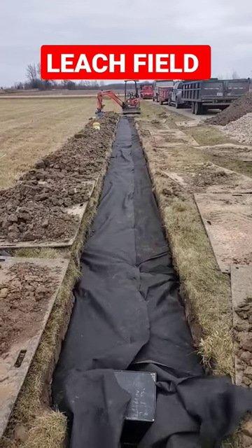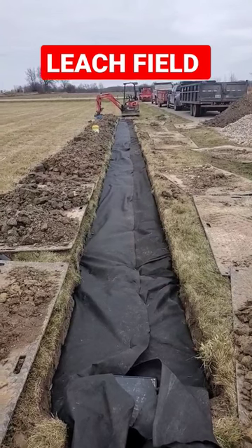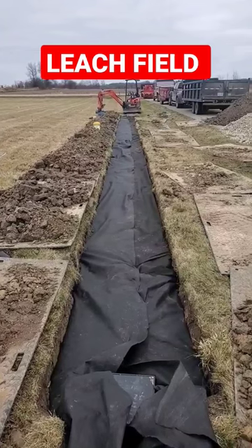Now that we backfilled it with stone and wrapped it with a good double punch drainage fabric, we're going to go ahead and put the dirt on top of it and put the grass right back.